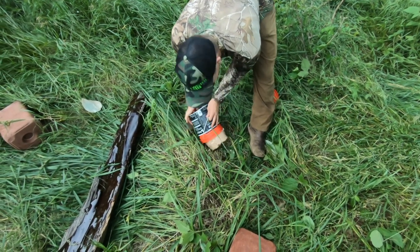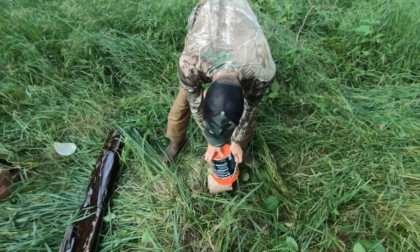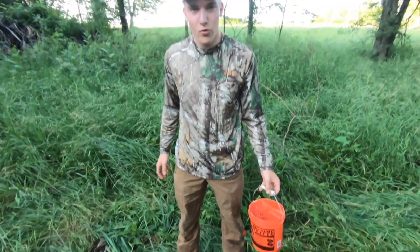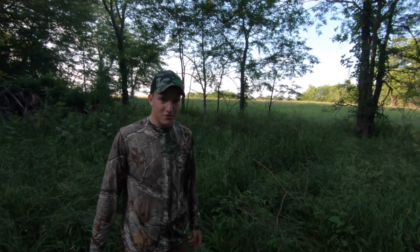Oh, that looks like oatmeal. But it's got 22% protein and 44% fat — so good for deer growth, all-purpose year-round. Just another substitute rather than doing corn or protein pellets, but we're trying it out and we'll see what it does.